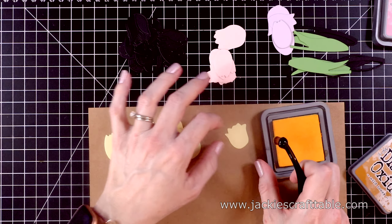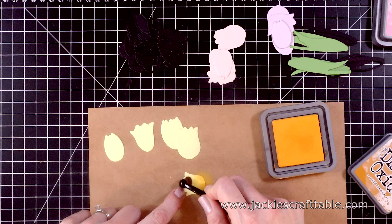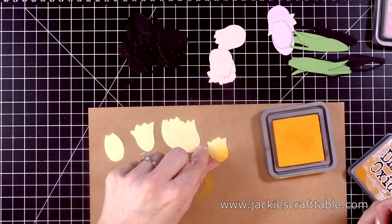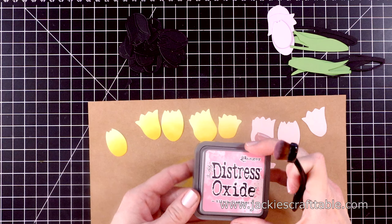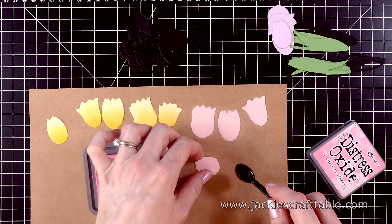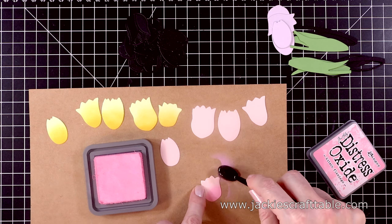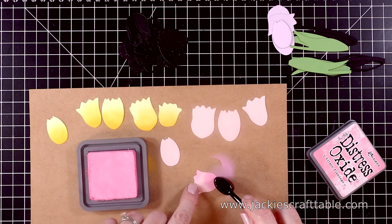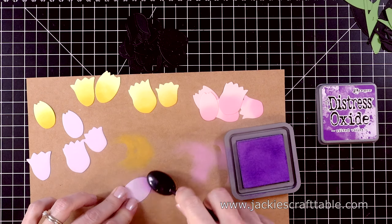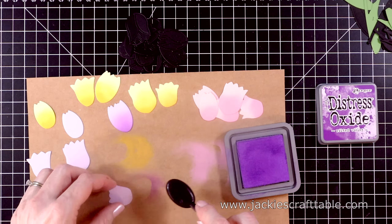Let's start with the yellow. I have some Wild Honey Distress Oxide ink and I'm just going to put some quick color down on this. I want it to kind of fade off as I move up to the top of the tulip — the darkest color is going to be at the base of each flower. Then I have Kitsch Flamingo, which is the new Distress Oxide ink color. I love this color; I'm a big fan of pink. Adding a little bit of this color to the pink cardstock just adds some depth and dimension to these die cuts. Then here is Wilted Violet for my purple cardstock — just fast and fun inking to do.